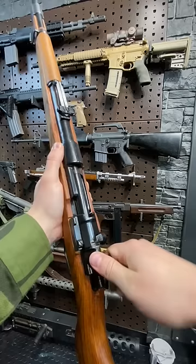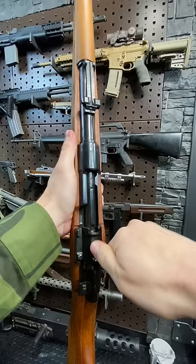Take up. Boom. Last one. Let's get a sight picture — front sight post. We've got a rear ladder sight that you can adjust all the way out to two freaking kilometers, and then boom.